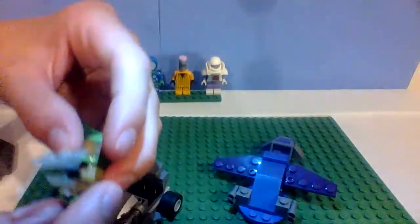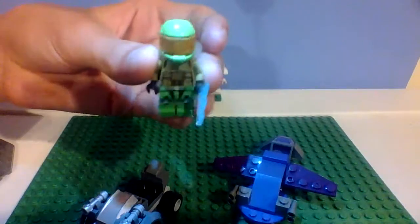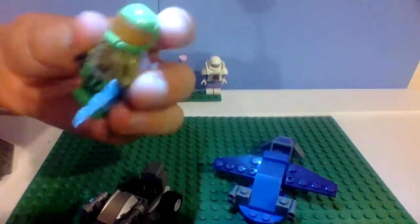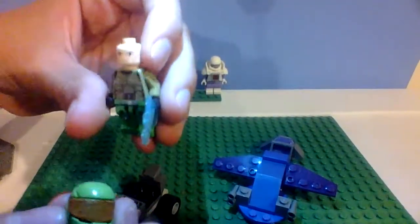We got my Master Chief, and if you could look there, I custom painted the visor gold, for that cool feel. The rest is just real pieces besides my custom painted visor.